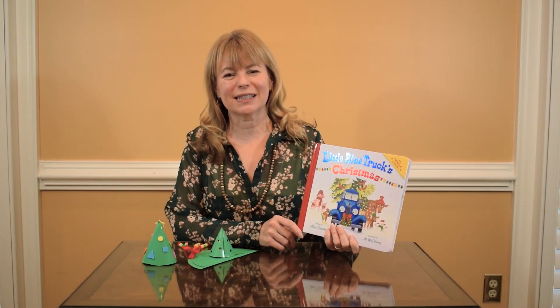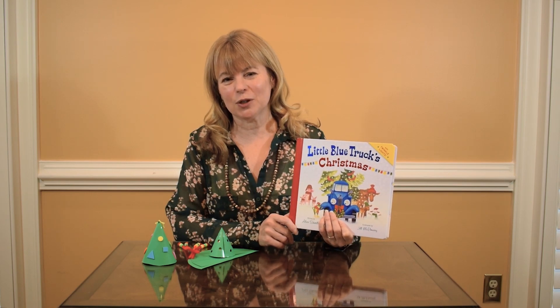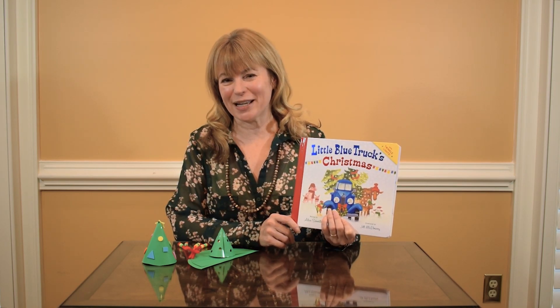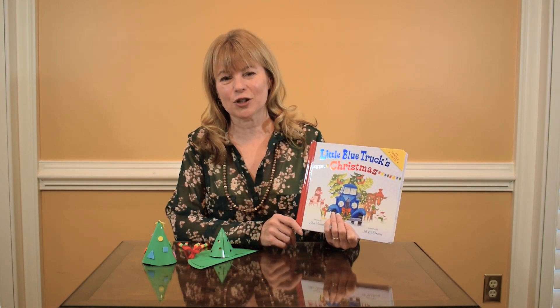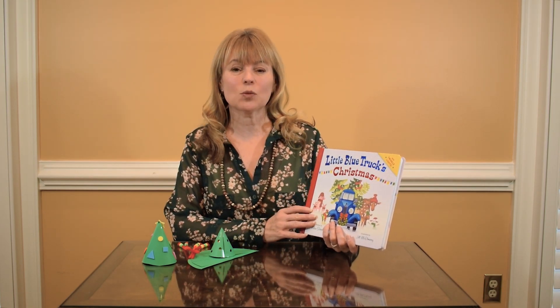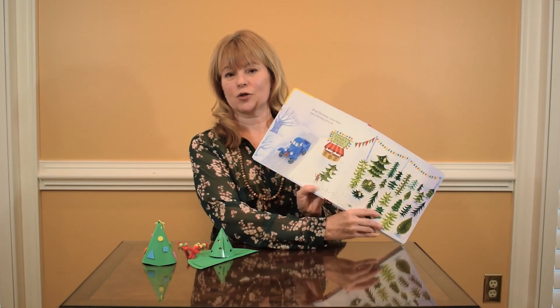Hey friends, today I am sharing Little Blue Truck's Christmas. Lots of you are probably familiar with the original Little Blue Truck, so this is a great holiday version. In this one the truck is going through the farm. We've got the same characters that we've seen before, and he is going to be dropping off Christmas trees.